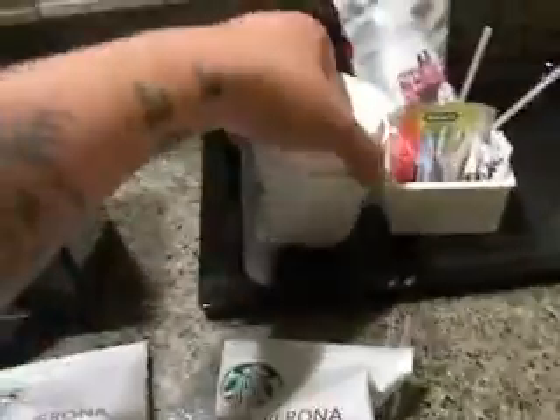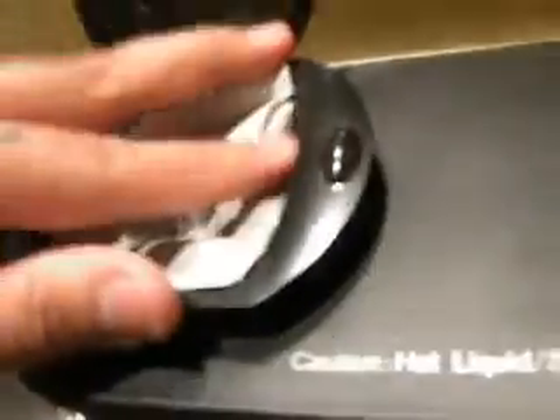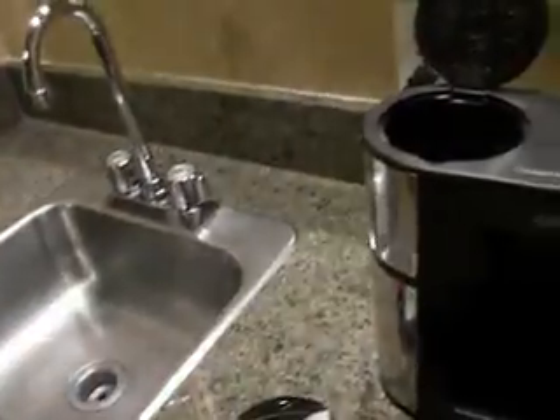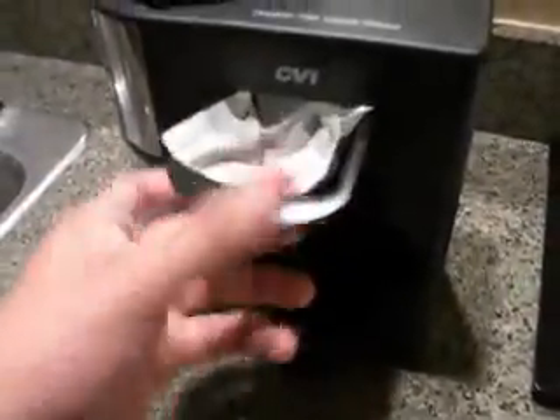Here's your coffee maker. I think this will be pretty easy, pretty self-explanatory. I'm going to open this up. There's your coffee right there. I think it's pretty self-explanatory — maybe. Oh, duh. What am I doing? That's where the water goes. All right, don't pay attention to me.